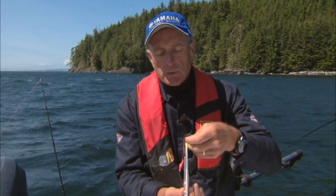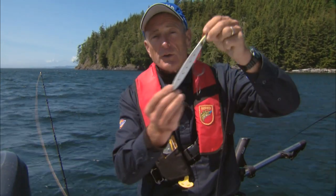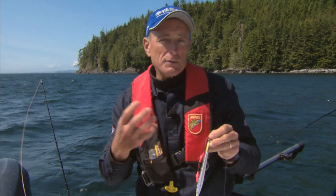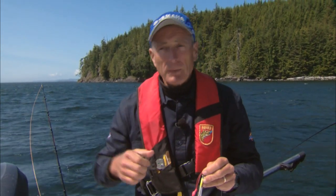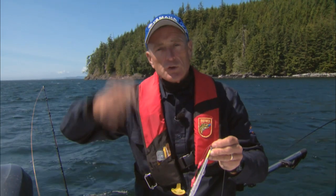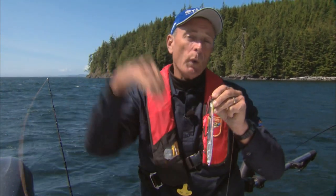Sometimes when you're fishing for warm water species that are very aggressive, they'll hit this on the way up. Anglers use a technique called speed jigging, where you're dropping the lure down and reeling it up as fast as you can. But here in British Columbia, you're jigging it up and down, and the fish usually hits jigs like this on the way down.